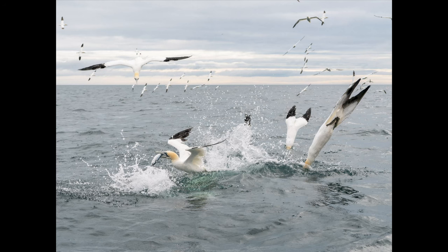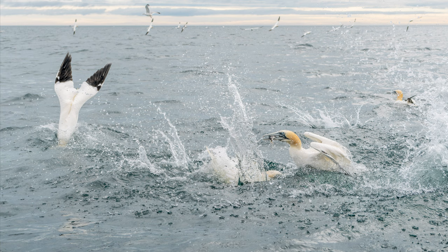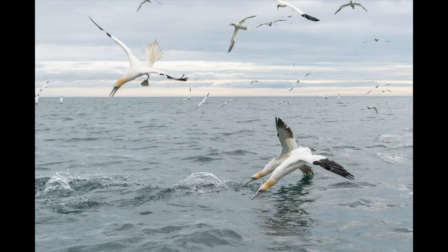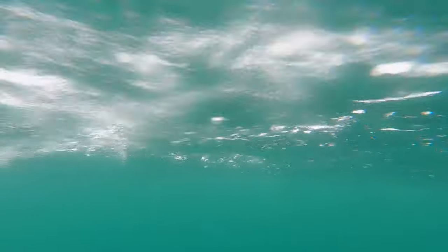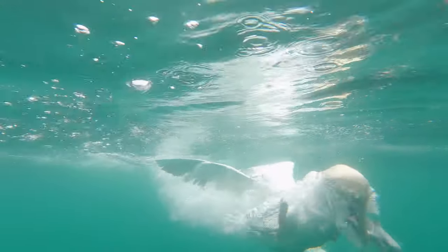So there you go — it was an absolutely thrilling experience, albeit extremely frantic. I came back with thousands of photos. All in all, I'm very pleased with the results. My advice would be to try and book onto two boat trips, that way you can get your eye in with the first session and then figure out exactly what photos you're going to be trying for with the second trip.